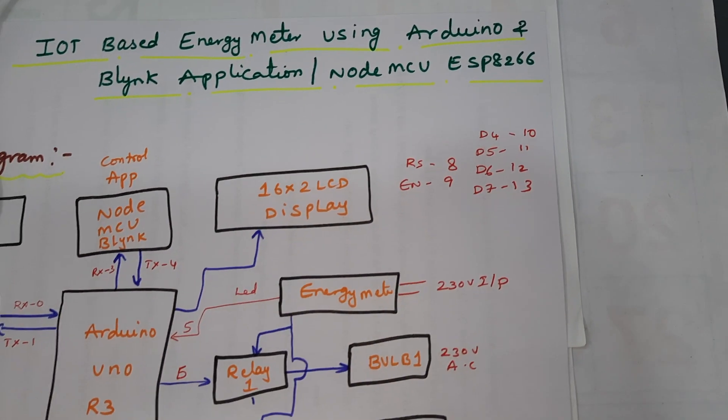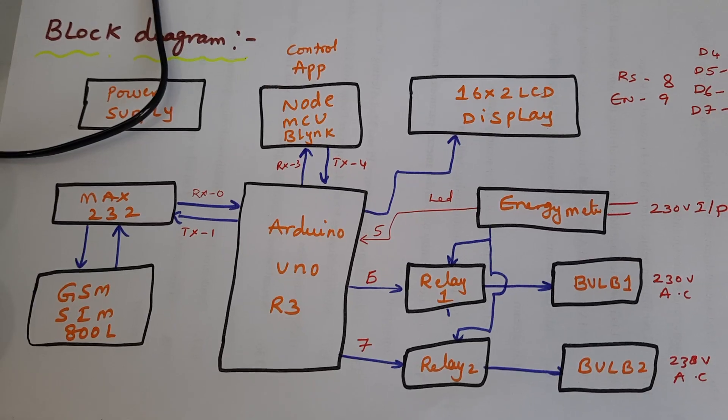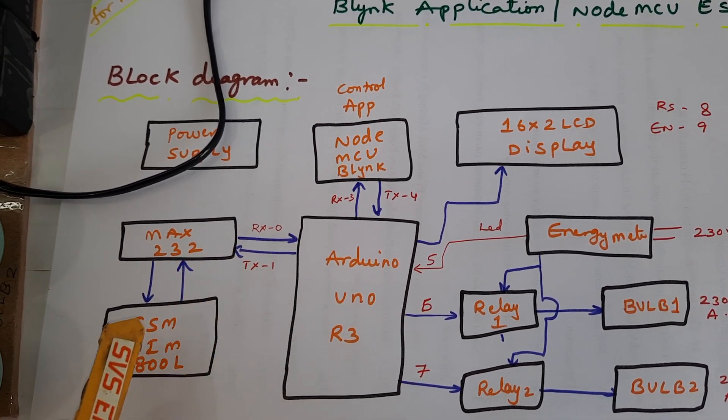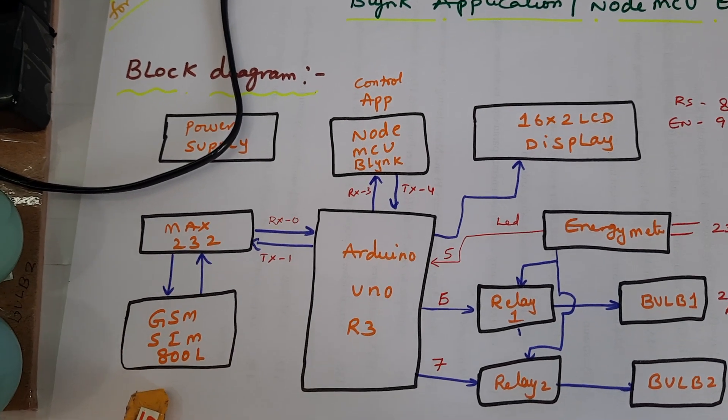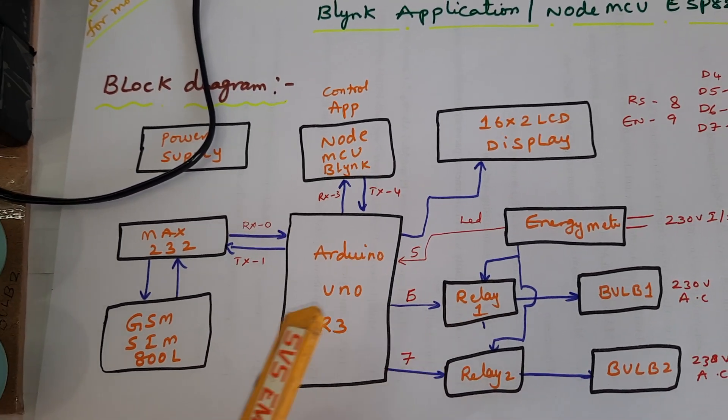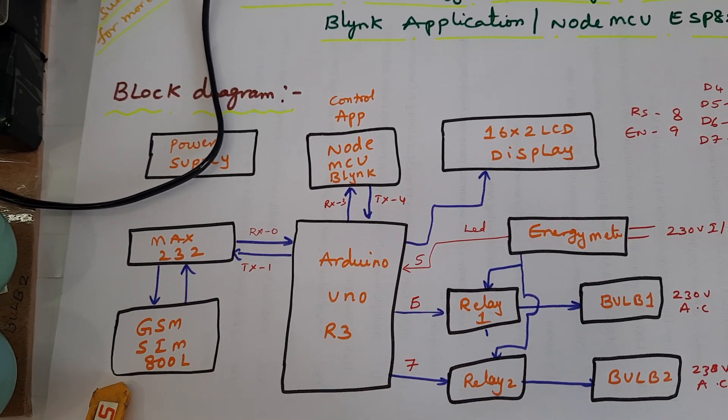We are using MAX232 with RX/TX connected to pins 0 and 1, and GSM for SMS alert purposes — meter alert, bill, and final bill sending through SMS alert.